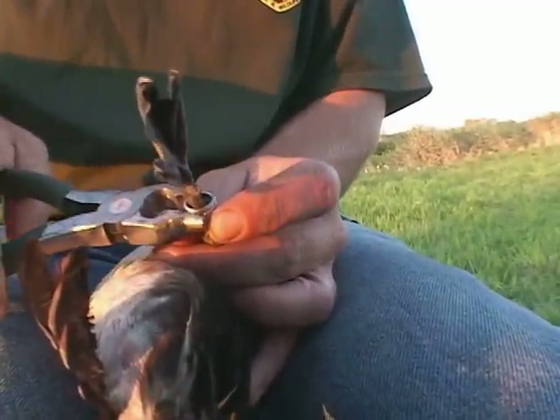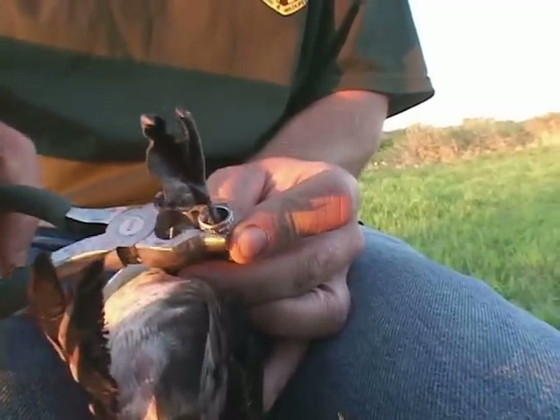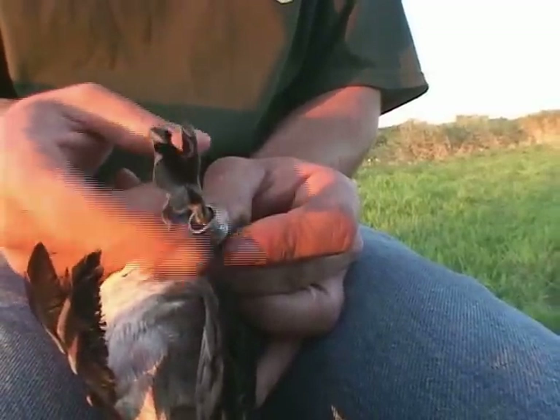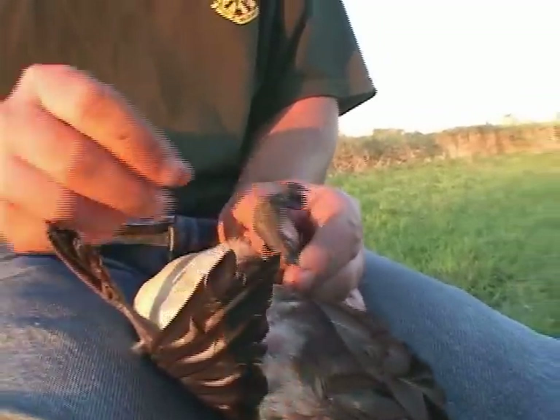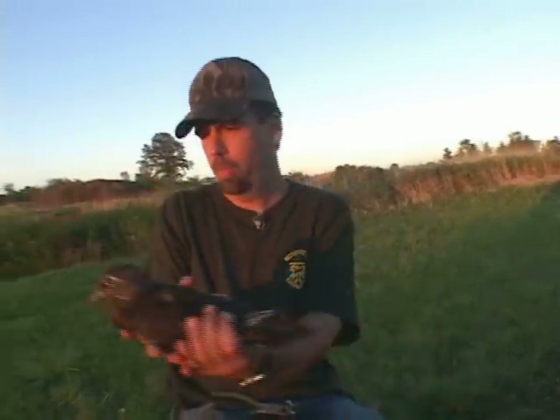We try to keep the bands as round as we can so that they rotate freely around the leg. It just makes them last longer so they don't get uneven wear in any one spot. It's more comfortable for the birds if they don't get stuck going part way around.